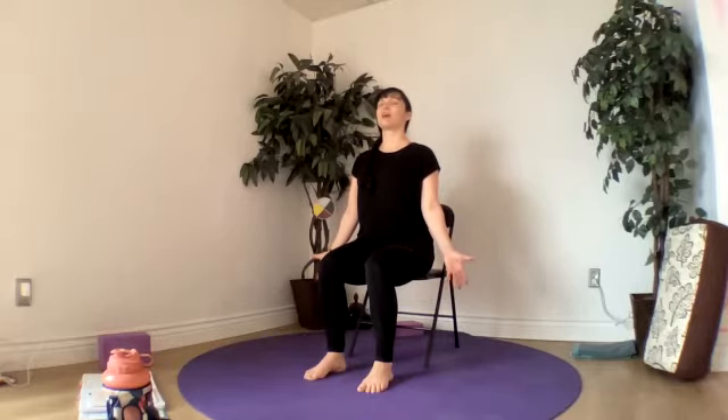Closing our hands into fists on an exhale. Inhale, opening and stretching our hands. Exhaling, closing. Inhale, opening. Slowly, with our breath, if it feels nice, you can go one finger at a time.